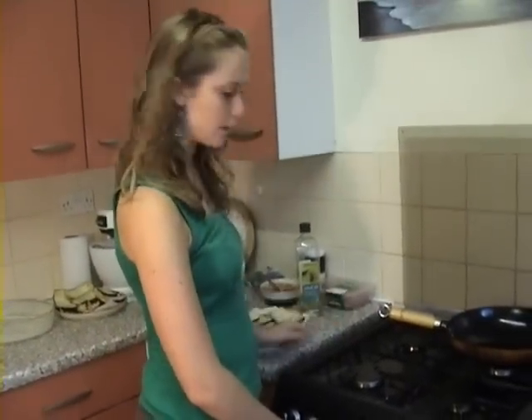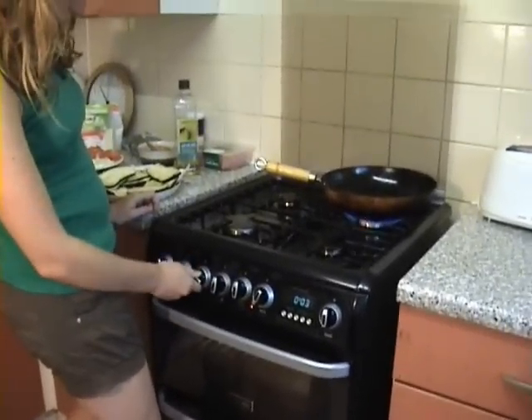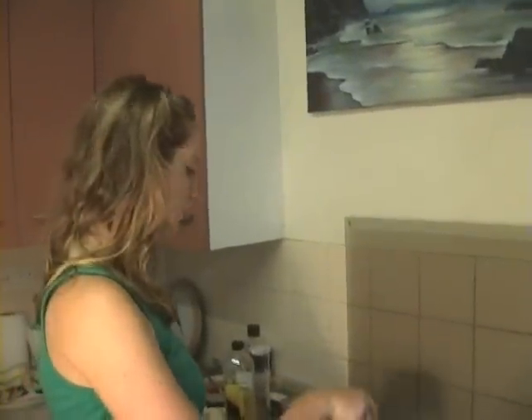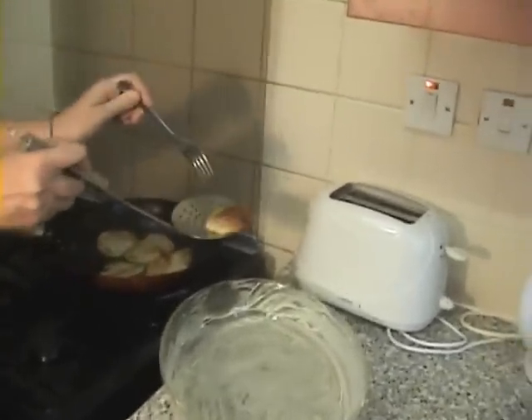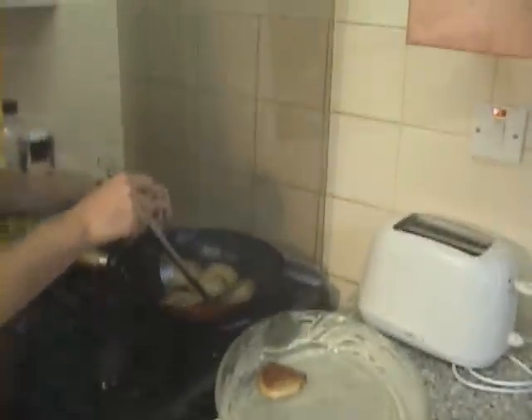First you heat the pan, make it really hot, and then you will add the olive oil and the butter. Now I'm frying the potatoes. Once the potatoes are brown, you drain them.